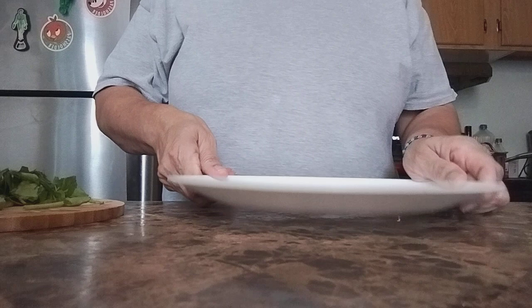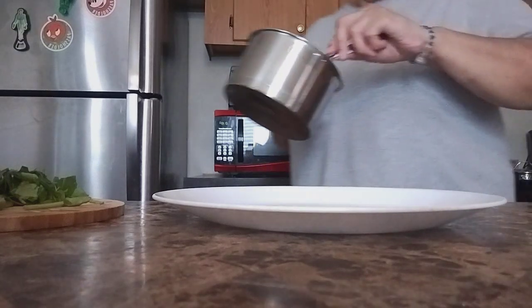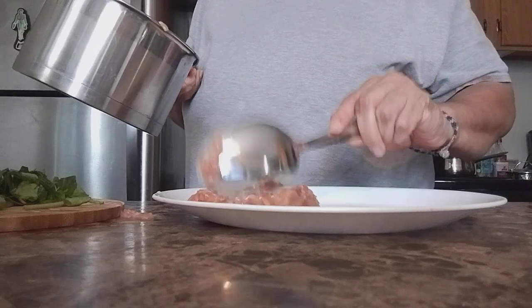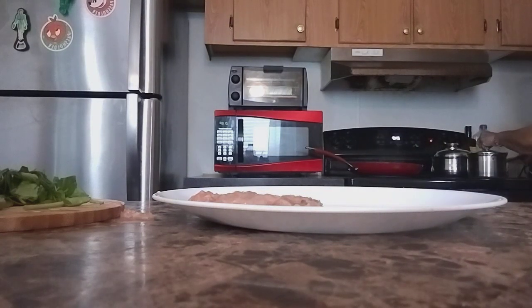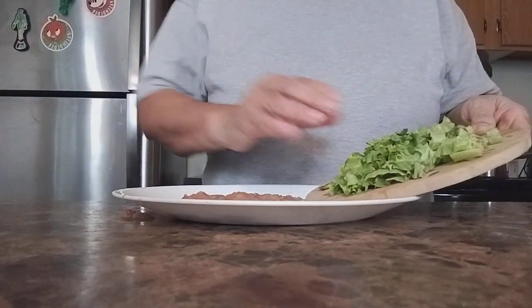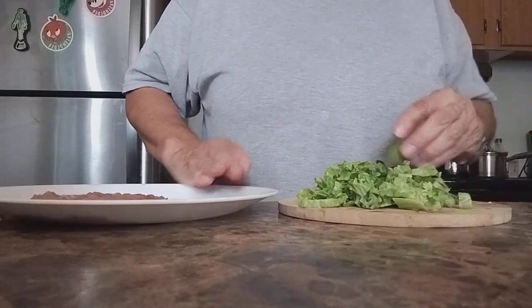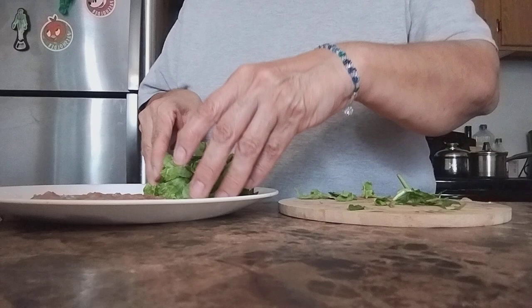Now we're gonna decorate our plate. I have beans here — these are Goya beans. I'll spoon them in to make it look lovely. Let's go ahead and mix the spinach and green leaf together — just a little bit, not too much. This goes beside the pinto beans, they're Goya beans.